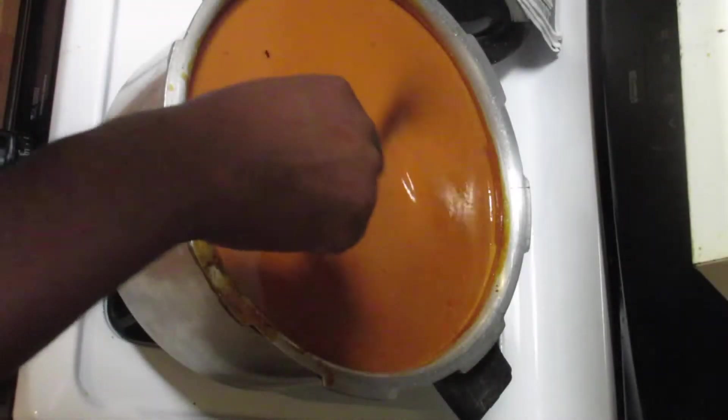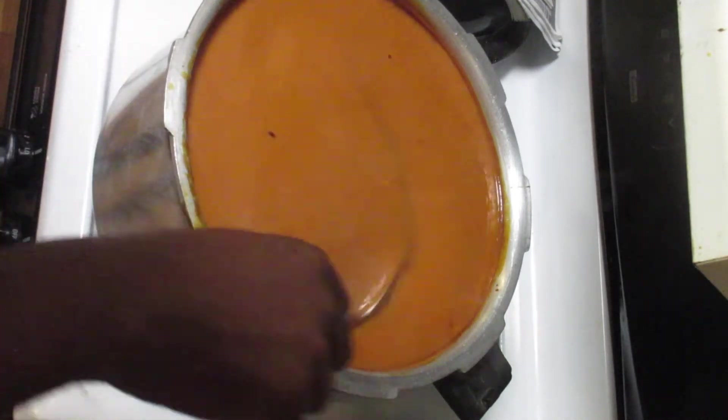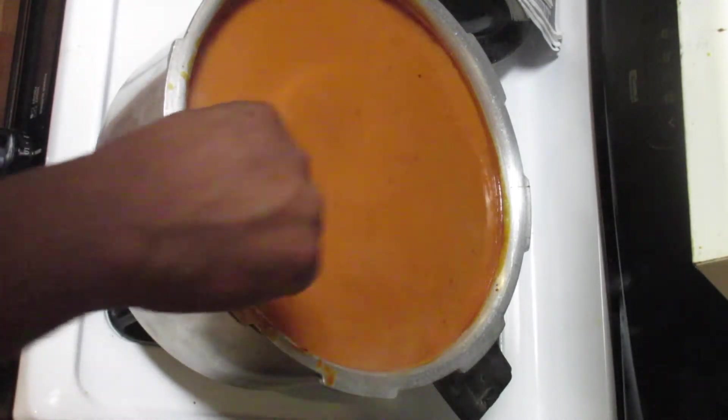We're burning oak wood down to embers to cook the hog. We use primarily a mixture of oak and hickory. We use something called a burn barrel to help in making these embers in a way that gets them easier to shovel underneath the hog to help in the cooking process.